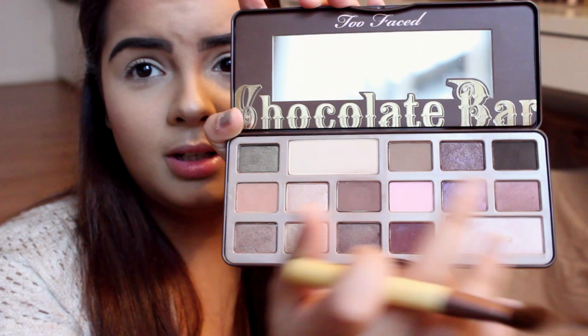Now I'm going to go into my Chocolate Bar Palette and take that lightest shade and actually pack that on all over my lid, because if you put your primer on, your eyeshadows blend out a lot easier when you put a nude eyeshadow on top.